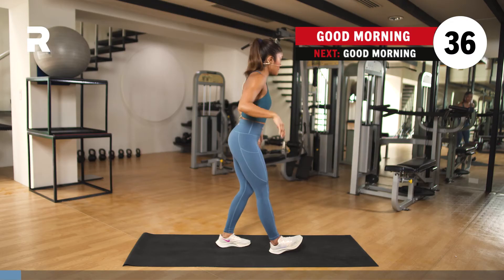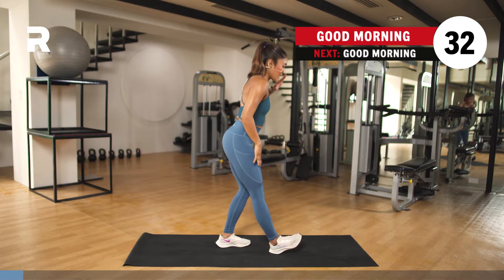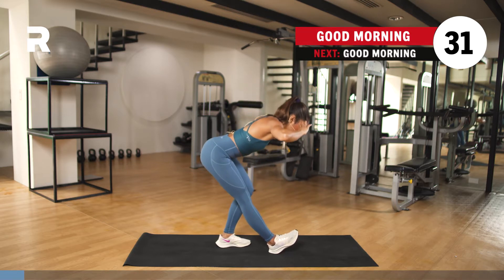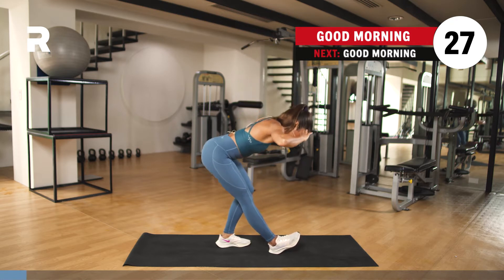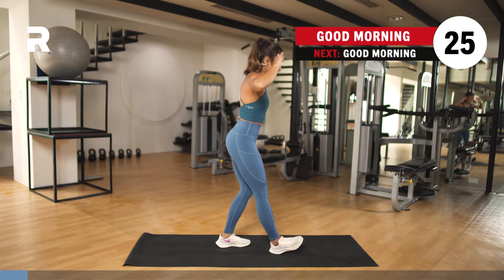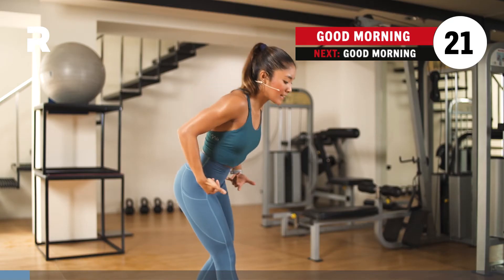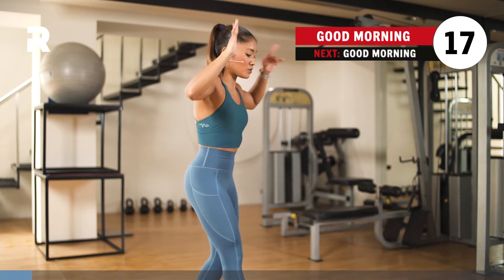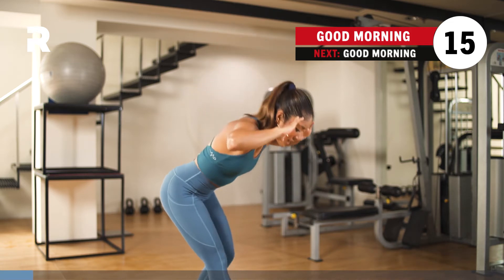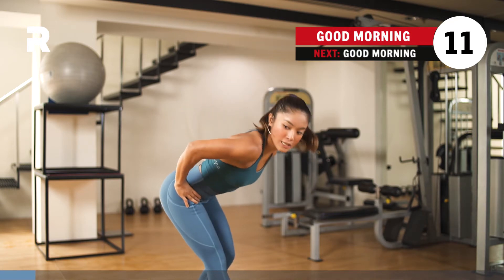We're hinging from our hips. My standing leg is bending a bit, but my right leg, which is my extended leg, is straight. So this is your right staggered good morning. We're going to do the same thing on the other side in a few seconds. Hinge from your hips — hinging is creating a bend and angle with your body. Gaze is forward or on the ground, up to you. Fingertips on the temple of your head if that's okay, or you can bring them to your hips.